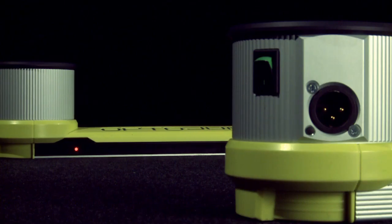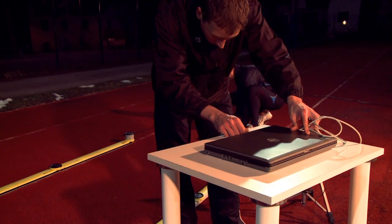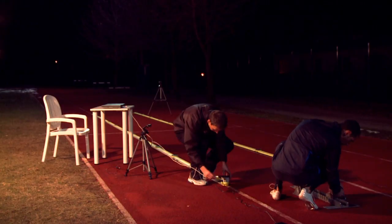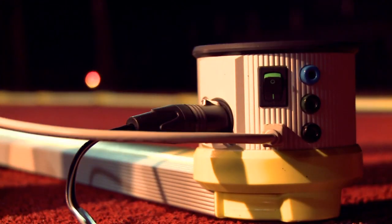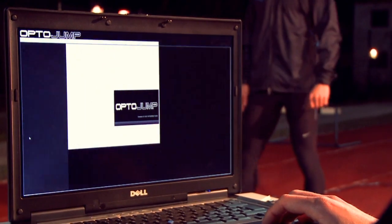When the green LED signals the positioning is correct, connect the receiving part to the computer using a USB cable. MicroGate has developed a special software to manage the entire system, divided into three sections: Master Data, Tests, and Results.